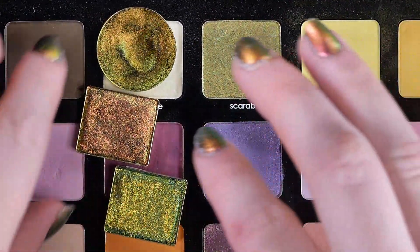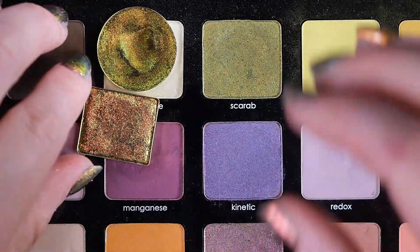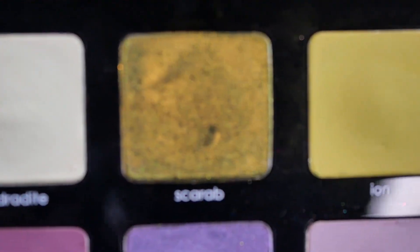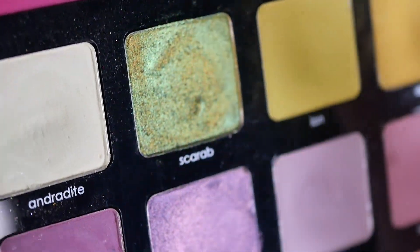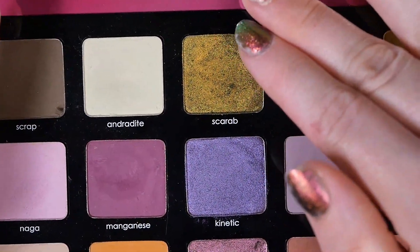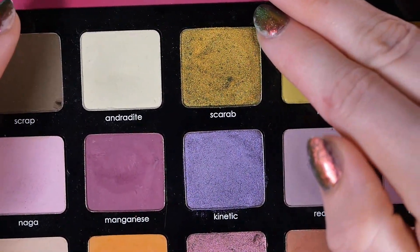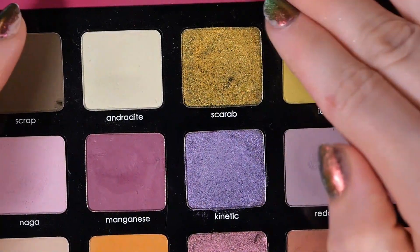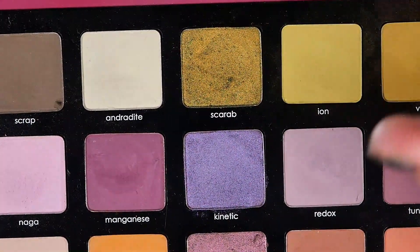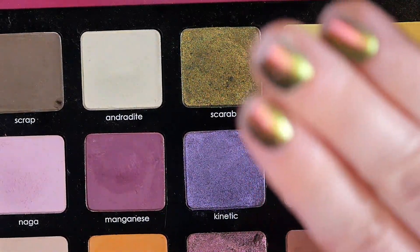I have three pulled. Let me show you Scarab up close. Scarab is like an olive green, and it shifts from gold to green to teal — a kind of common type of multi-chrome. The multi-chromes in this palette don't have a black base; I think they have a gray base. They are very finely milled and have more of a satin sheen rather than a high-impact jeweled metallic finish.